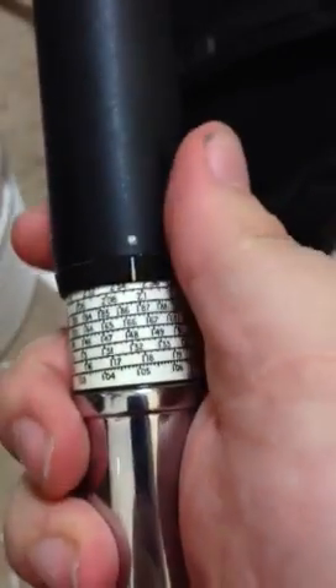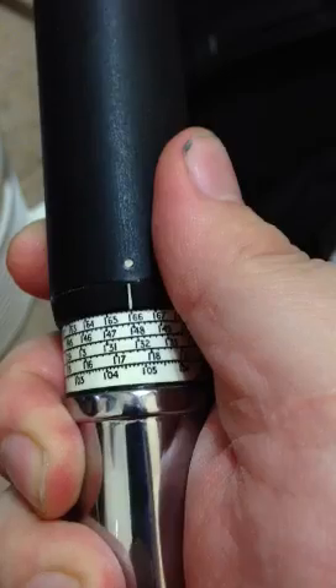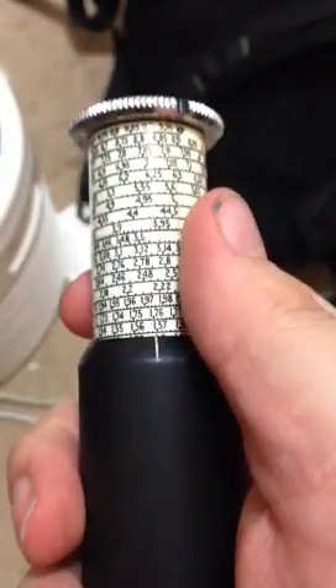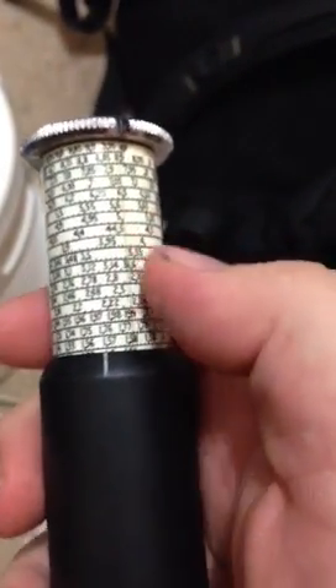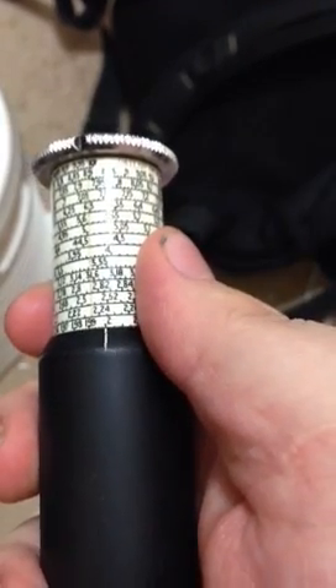So now, to divide — the same basic procedure. Let's take 166. We go up here — see, I still have 166 there. And we're going to divide it by 2. So that's lined up with the 2.